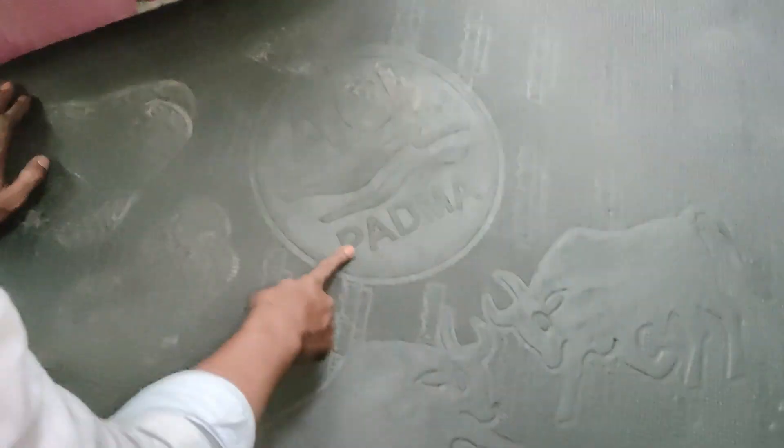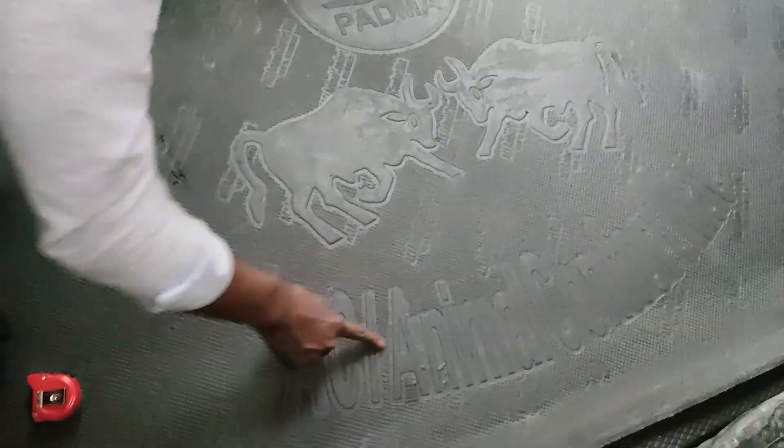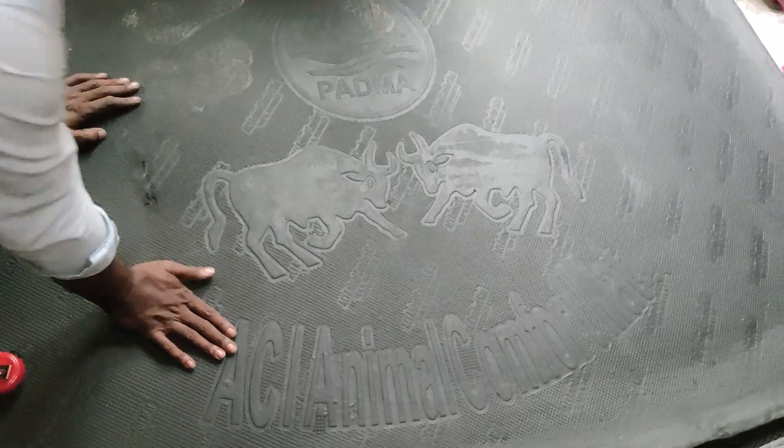ACI, ACI Padda. ACI Padda is a brand new one. This is ACI branded finish. This is the same way I will make it in Bangladesh.